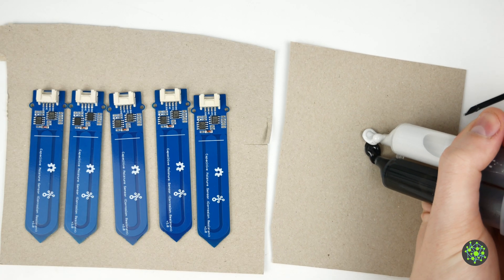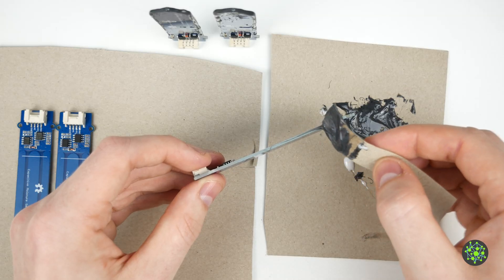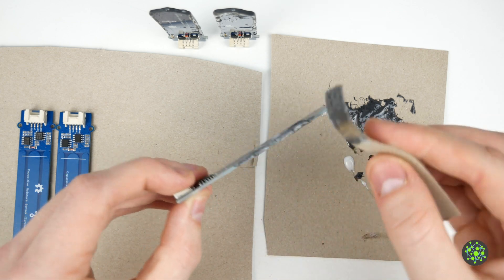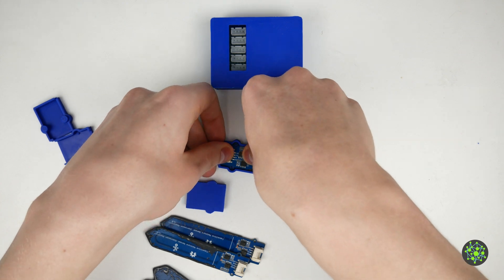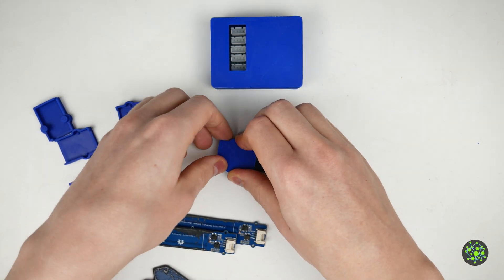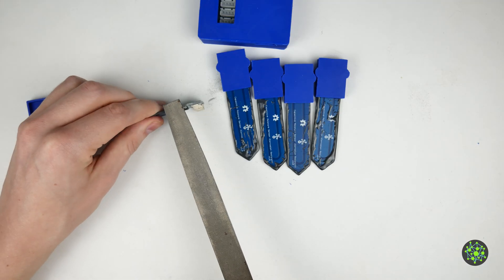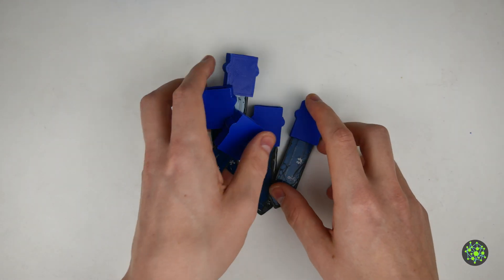Since water can still penetrate into the material of the capacitive sensors, I seal them with two-component adhesive. I generously coat the edges of the sensor with the adhesive and let it harden. Afterwards I printed a small housing for the sensors so that they are protected against splashing water. Since I applied the glue a little thick at the upper part of the sensors I have to file it off a little bit. After that the housings fit and look great.